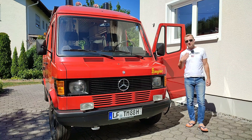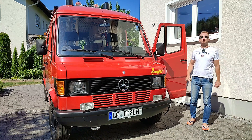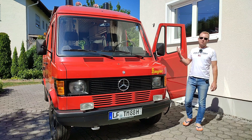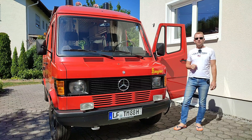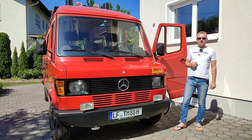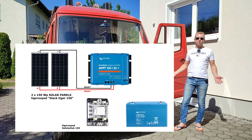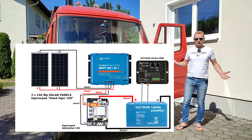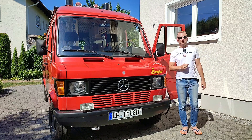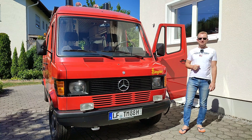Hi everybody, welcome back to our VanBolt series. I am Mike and this is Sir Cedric, our 1988 Mercedes T1 Bremer which we currently convert into an Overlander campervan. This time we want to build the solar system, which means mounting two solar panels on the roof and connecting them to our Victron MPPT solar charge controller. It's a quite easy job that nobody really has to be afraid to DIY, and I will show you my wiring diagram which you can just copy. We will also build a proper compartment for our electrical system which will double as our dinette.